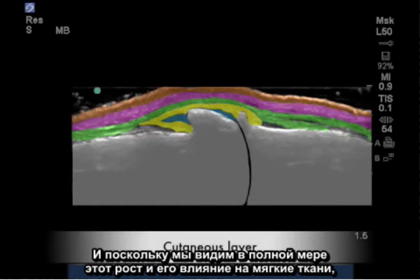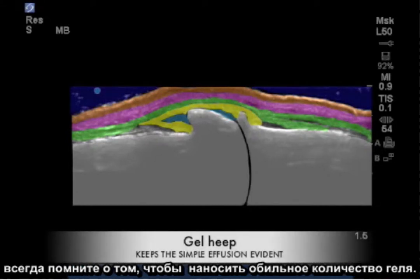So that we see the full extent of this growth and its effects on the soft tissue, always remember to use a gel heap.